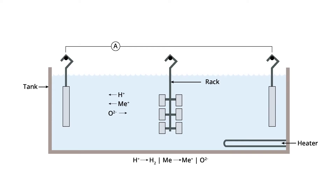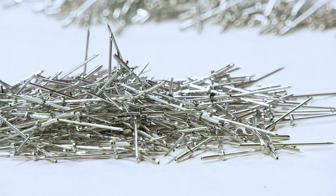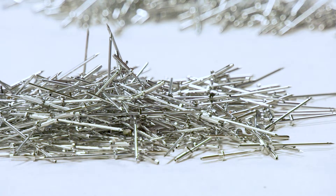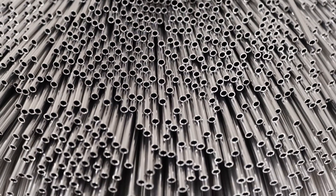Electropolishing works by applying direct positive current to a workpiece or anode. Simultaneously, negative current is applied via cathodes. This electrolytic solution coats the workpiece and allows metal ions to be removed from a part surface. As these ions are removed, the micro surface of stainless steel is improved. Small micro burrs are removed on edges and radiuses, and a passive oxygen-enriched layer is formed on a part surface.